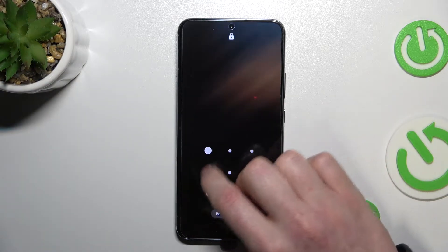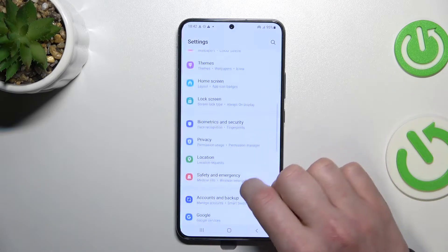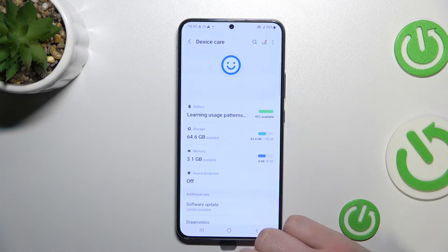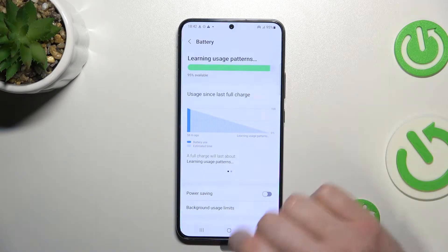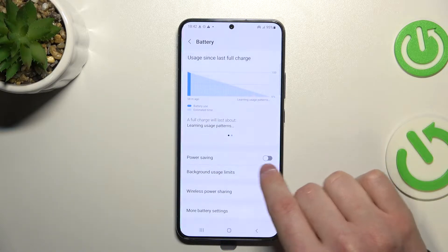We're going to start by going to our system settings, then finding the Battery and Device Care setting, opening it, and clicking on Battery right here.